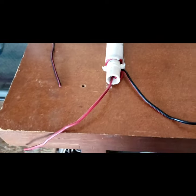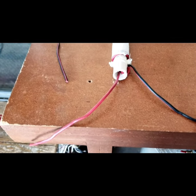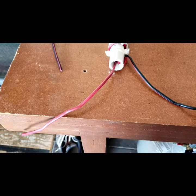I've got 10 gauge wire — using 10 gauge, 12-volt stranded wire.